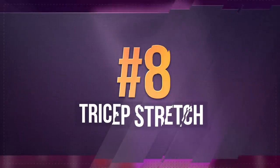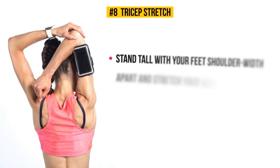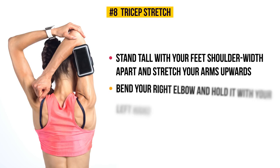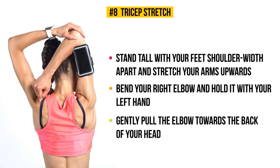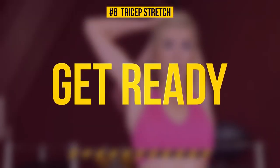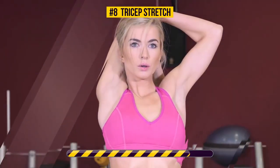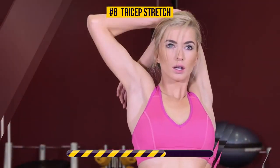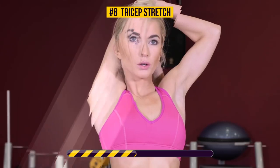Exercise number eight: tricep stretch. Stand tall with your feet shoulder-width apart and stretch your arms upward. Then bend your right elbow and hold it with your left hand. Gently pull the elbow toward the back of your head and hold this position for 30 seconds — three, two, one, go. Tricep stretching targets your triceps, as well as your back, shoulders, and even your abs. This exercise improves flexibility and range of motion in your shoulders.